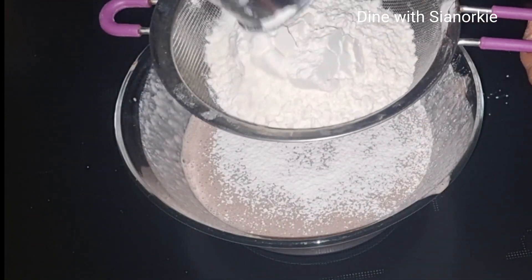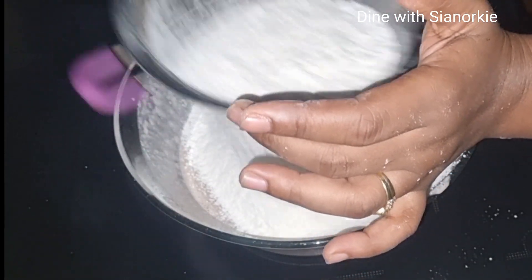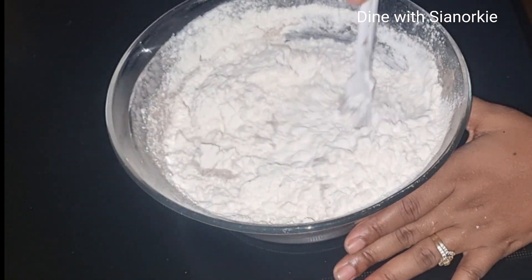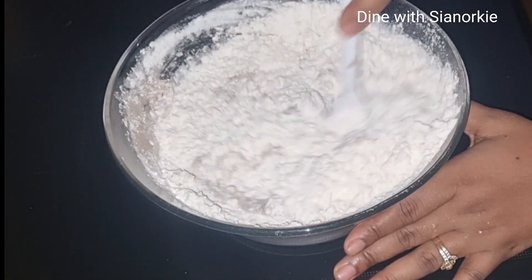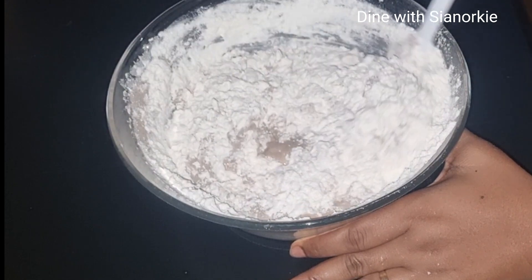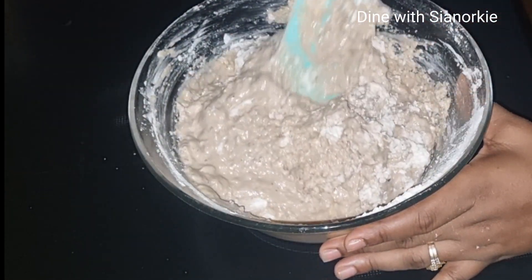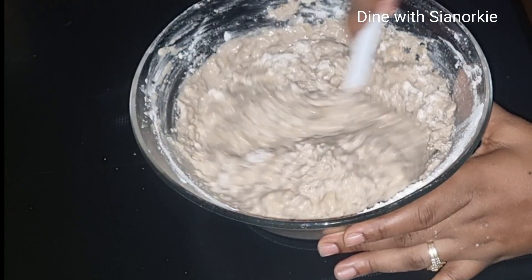Once that's done, I'll add two cups of flour and one tablespoon of baking powder. I'm using soft flour, also known as pastry flour — that's the popular one we have in Ghana. It is very important that you sieve your flour. There are days I've seen worms in flour bought right from the shop, so I always sieve it. Sieving also makes the mixing process easier.